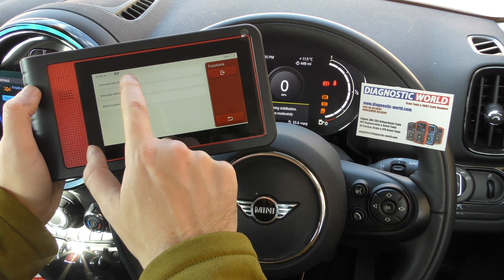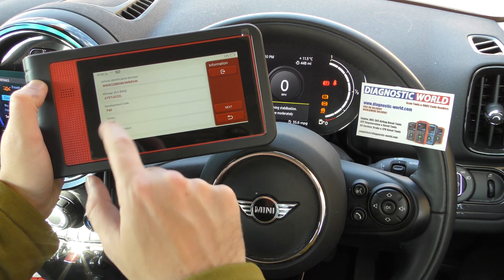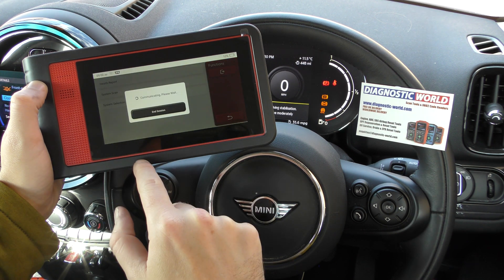We can go to 'Automatically Search,' which will find the vehicle for us. It's found the VIN number and the vehicle information, and we can go to system selection.